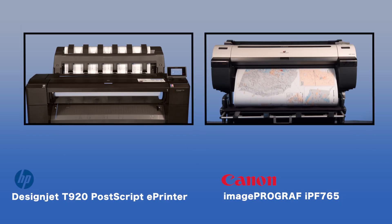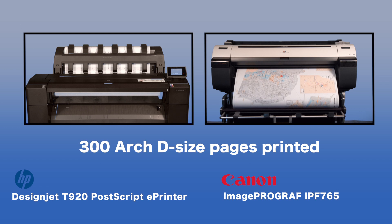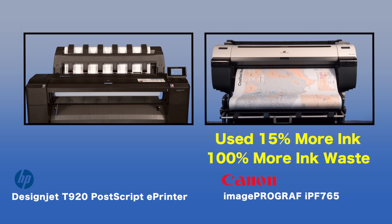Over three days of printing 300 identical pages on both devices, the Canon ImageProGraph IPF765 utilized 15% more ink than did the HP DesignJet T920, while at the same time it produced 100% more ink waste.